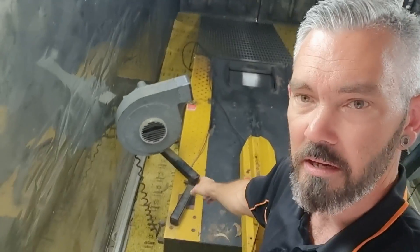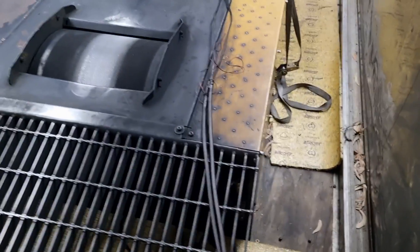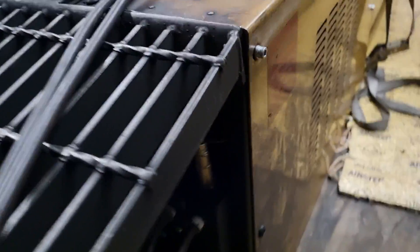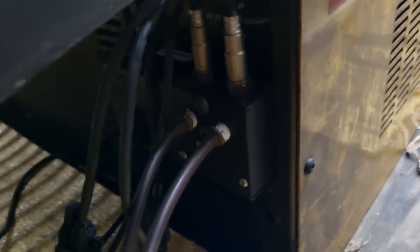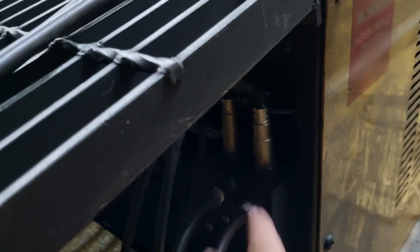As we do a wide-open run on the dyno, we are monitoring the air-fuel ratio. Now the dyno has a couple of ways of doing that, and so does the tuning software. The most basic way — at the back of the dyno here we have our air-fuel ratio block. This has two O2 sensors on it, one for the front and one for the rear cylinder.